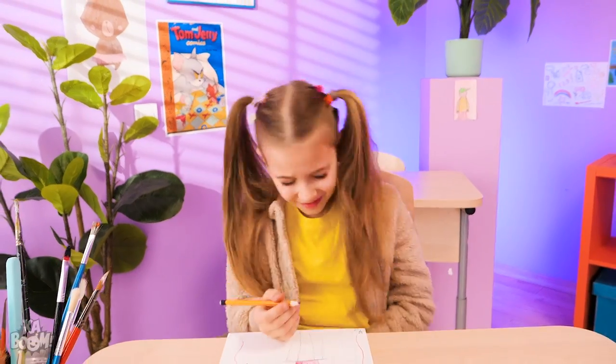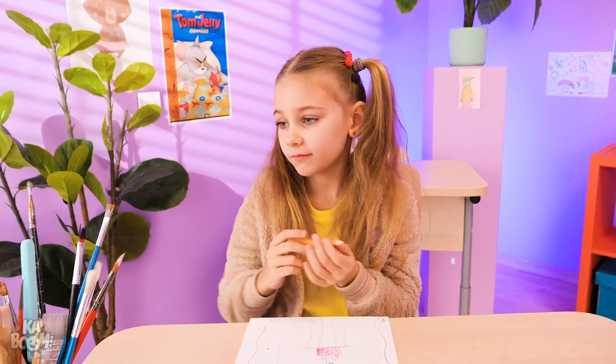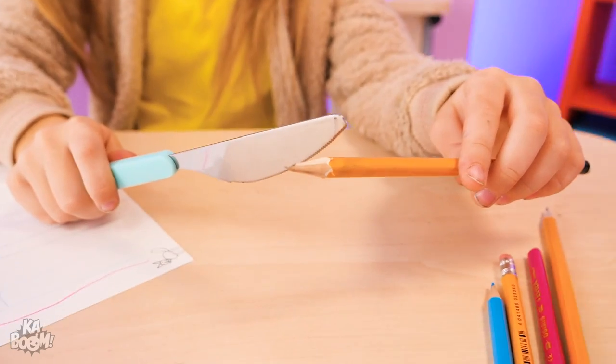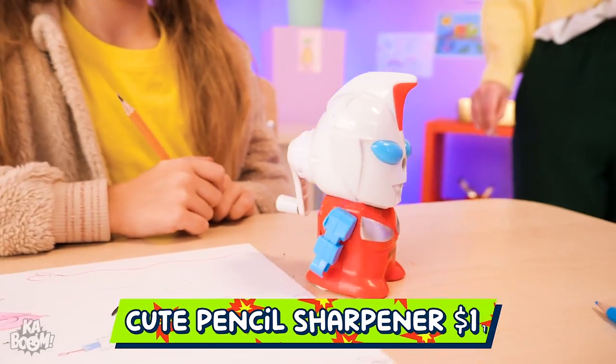Oh no! My pencil broke again! I'mma sharpen it using this! No, no, no! That's dangerous! I know! This sharpener is much safer!